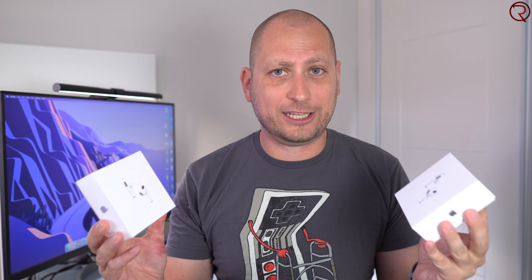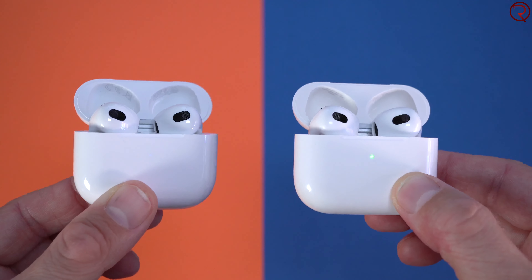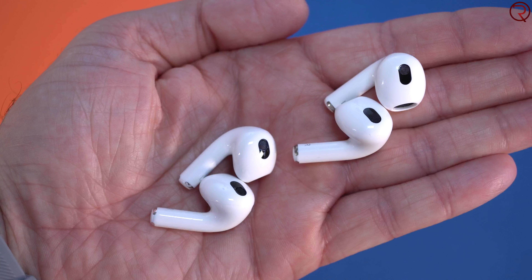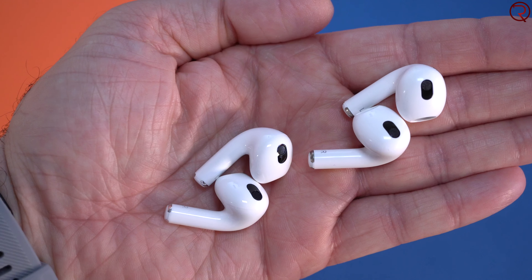What's happening everyone, my name is Alex and welcome back. About a month and a half ago Apple released the third generation of the Apple AirPods, and of course a few weeks after that we started getting the fake ones. These ones here are fake but they look identical to the original ones. In today's video I'm going to show you the differences between the original ones and the fake ones, and hopefully by the end of this video you're going to have enough information to easily spot the fake ones.